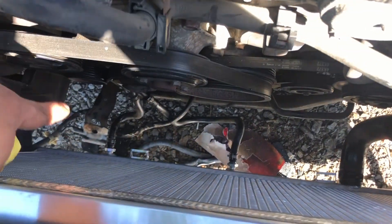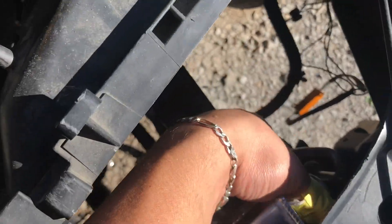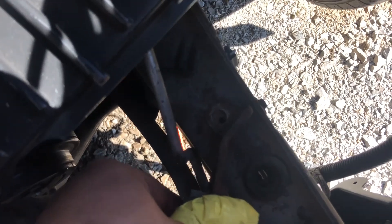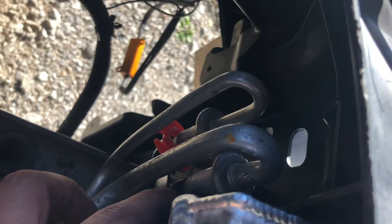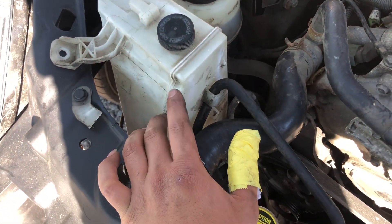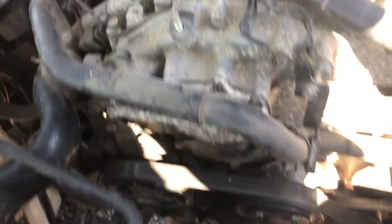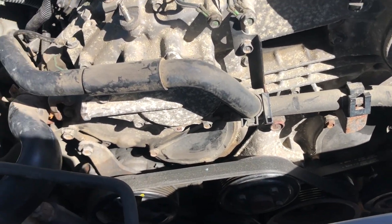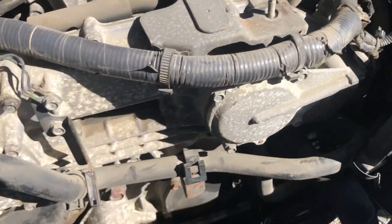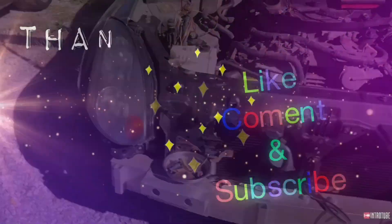We got everything put back — the hoses down there are hooked up and tightened, the radiator hose is hooked up and tightened, the low side is back in place, the bracket for the coolant reservoir is back on, and the reservoir is slid in place. I still need fans and that washer, but it's coming back together. Anyway, that's all for today — I hope you guys found this helpful. If you did, leave a like, comment, and subscribe.